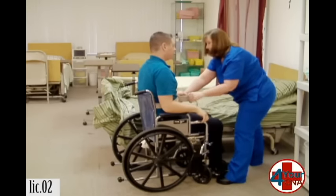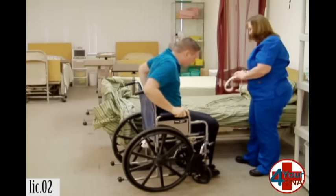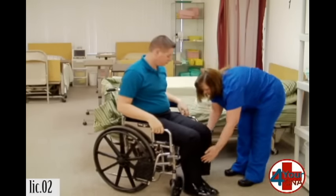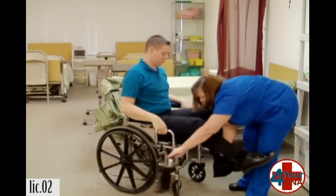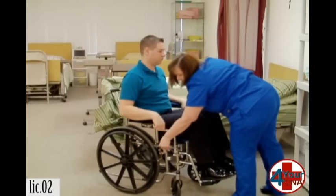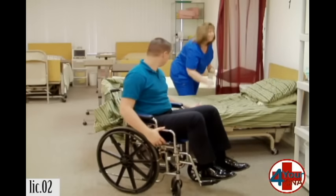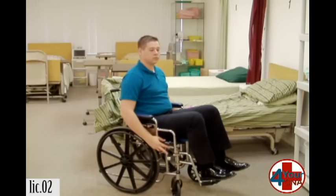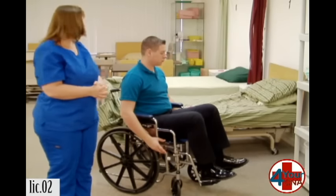Very good. You feel okay? Yes. Okay. We just removed the gait belt from you. I'm going to unlock your wheelchair and turn you around so that we can position your leg on the foot pedal. There you go. Let's relock your wheelchair. Feel free to unlock the wheelchair if you'd like to move. You feel okay? Yes. Here's your call light if you should need anything. Now I'm going to wash my hands. I'll review the steps of my skill, make any corrections, and my skill is done.